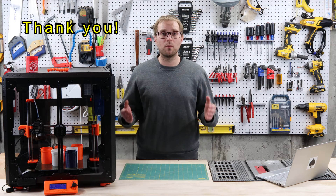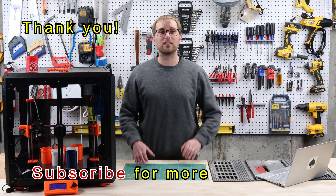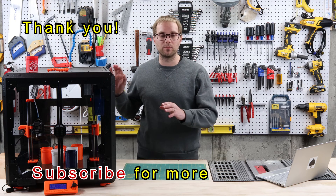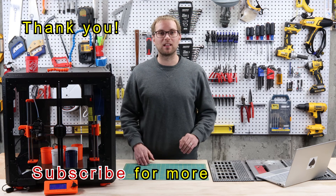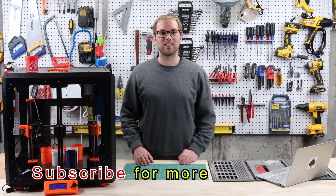Well, that about does it. Thank you so much for watching — I really appreciate it. Please hit the subscribe button if you liked the content of this video. I have a lot planned about 3D printing, building, crafting, and making. Hit the subscribe button so you don't miss it. I'll see you in the next video.